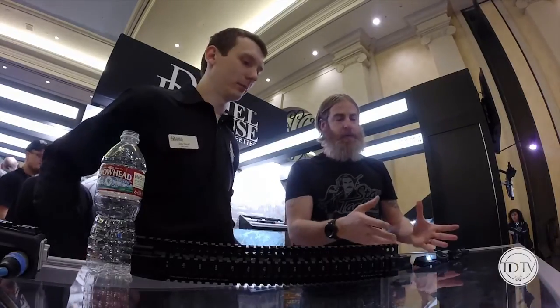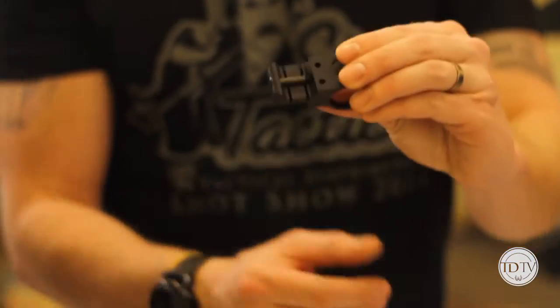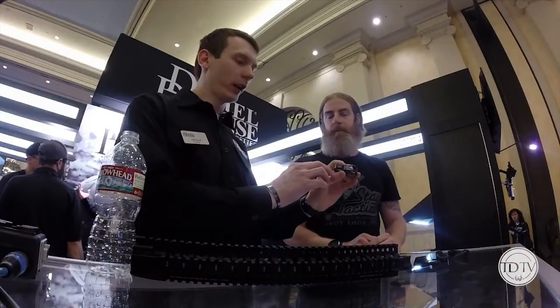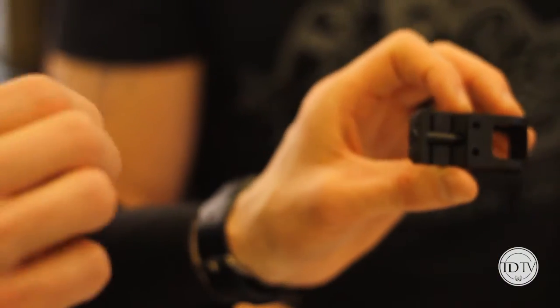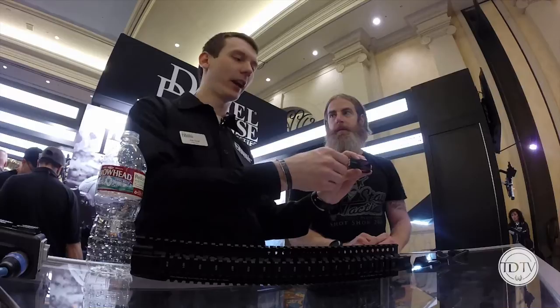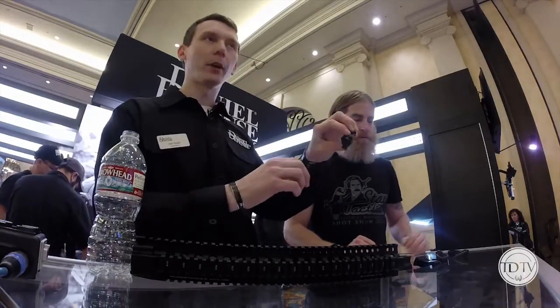And then you've got some swivel accessories. We've got the new Rock and Lock mount — a new way to attach at the attachment point. On our previous flashlight and sling mounts, you would need to completely remove the bolt, put it on the rail, and slide the bolt back in and tighten it. With the new versions, you can loosen the bolt slightly, pop it off, pop it back on, and tighten it down. Much easier, faster on and off.